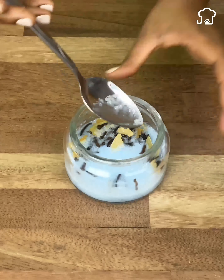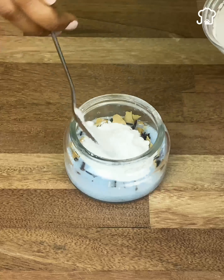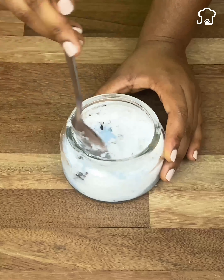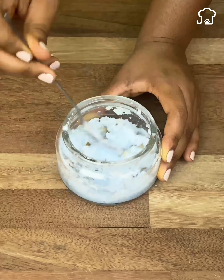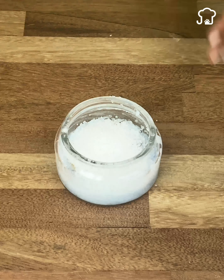At this point, we will add five tablespoons of baking soda. Sodium bicarbonate is capable of neutralizing the particles responsible for bad smells, making it one of the ideal ingredients to prepare a homemade air freshener. We will add a little more salt to increase the smell, and then mix again.